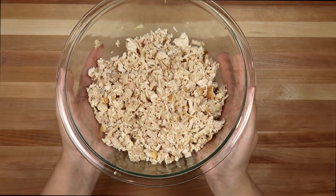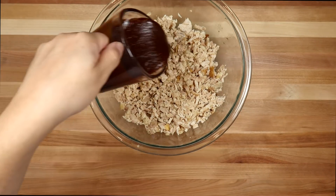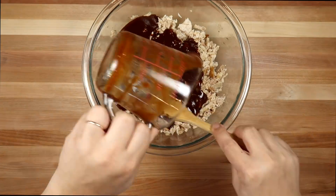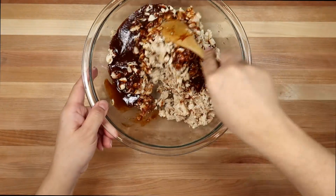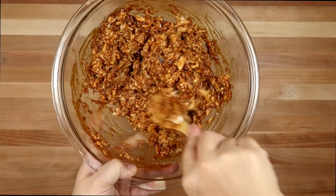To get started, I'm going to be using one pound of shredded and chopped chicken — I used a rotisserie chicken from the grocery store. I'm going to add one cup of store-bought barbecue sauce. You could use whichever barbecue sauce you like. I'm going to give this a good mix, and that is going to be my barbecue chicken filling.